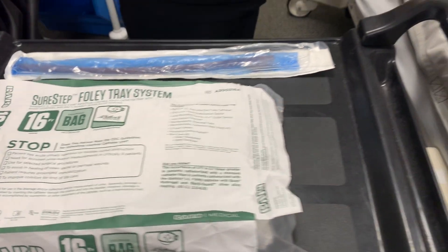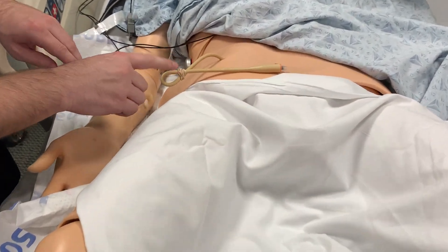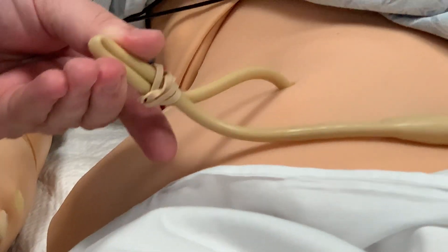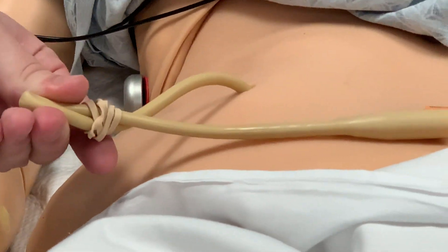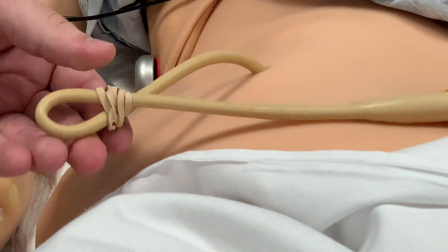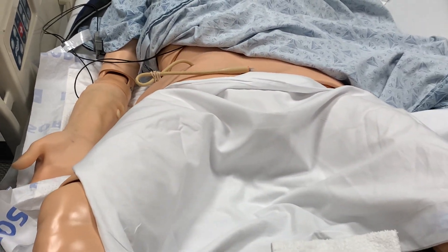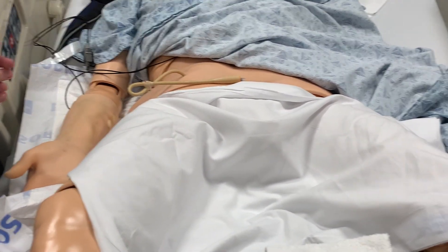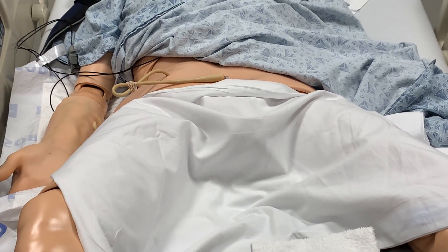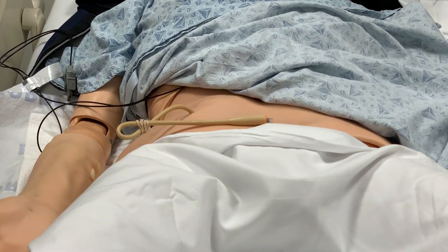To start, we'll have to remove the existing suprapubic tube. The first thing you want to do is clamp the tube. You can clamp it with an alligator clip — in this case we're using a rubber band — whatever you have that can clamp the catheter without breaking the tubing itself. We want to leave it clamped for about 30 minutes. That's to allow urine to fill the bladder, so that when we insert the new suprapubic tube, we get urine return and we're sure that it's in the right spot.